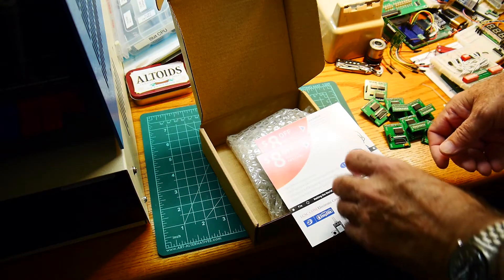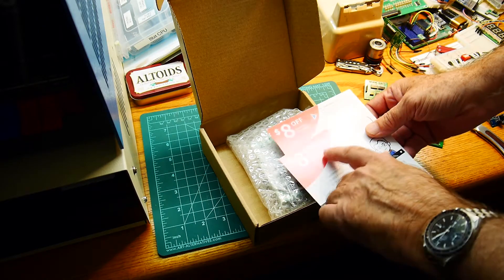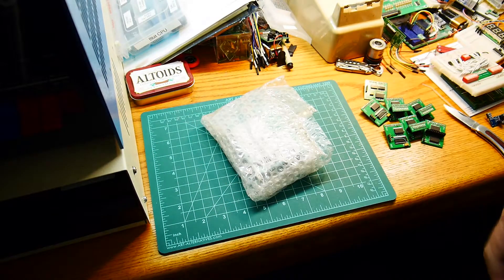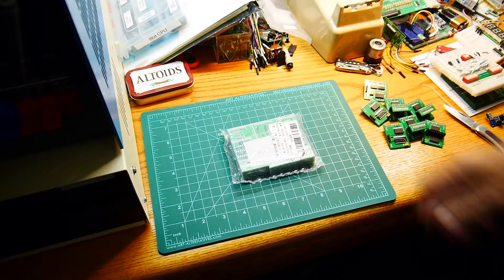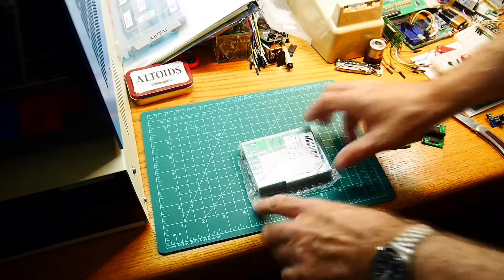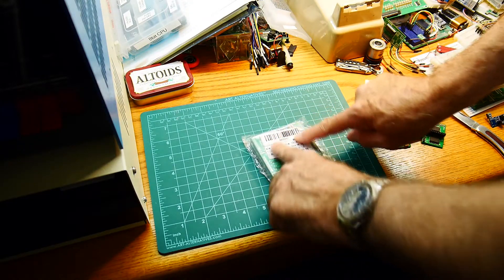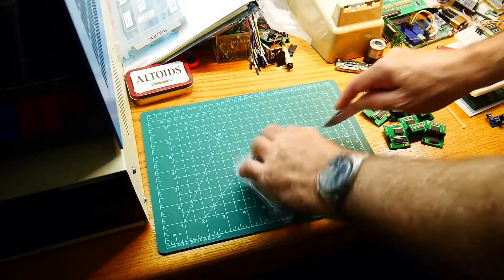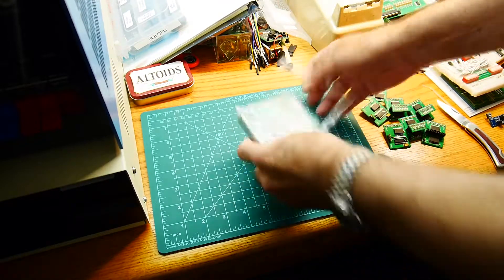I've got discount coupons - eight dollars off my first parts order. Boards always come vacuum packed. I've ordered boards from lots of different vendors and they all look exactly the same - this tag always looks exactly the same no matter where you buy them from. Interesting.